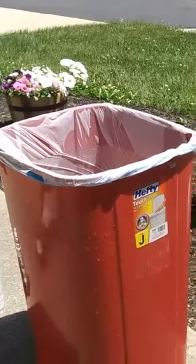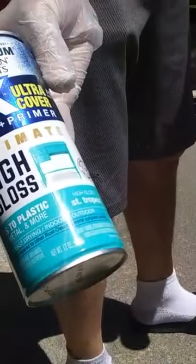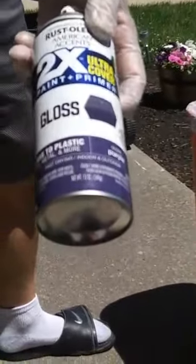The colors I'm going to be using today: a teal color, a navy blue, and a royal purple — all gloss.